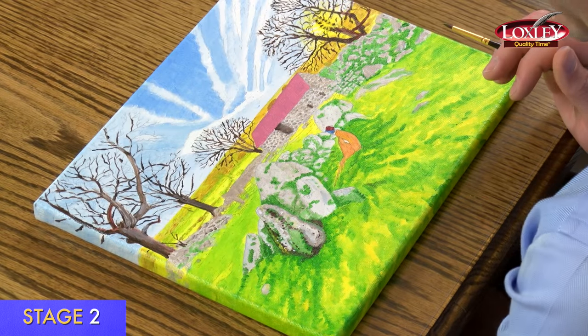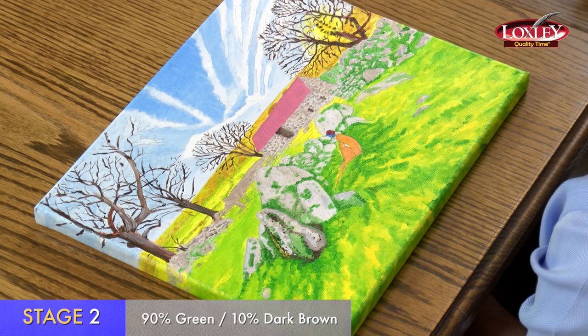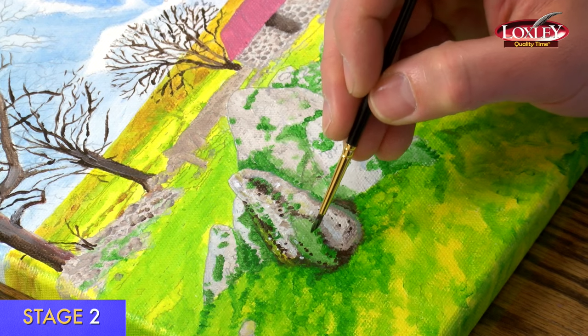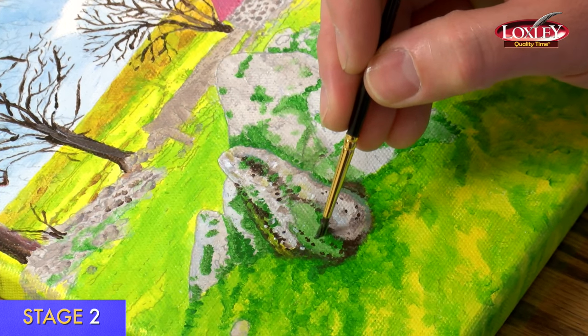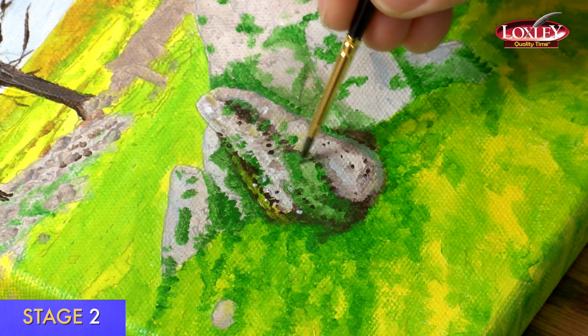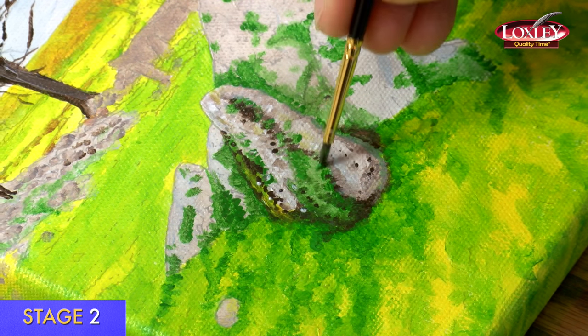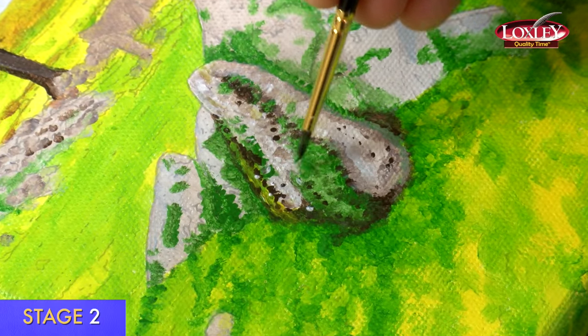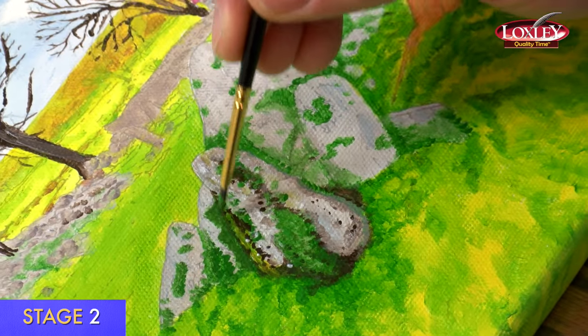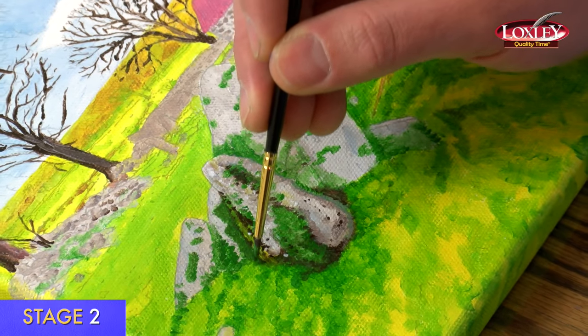I'm now doing stage two of the moss, using green mixed with a very small amount of dark brown to give a darker green. The moss is very dark. I'm not covering the whole area, just working little paint dabs into the rock. You can also use just pure green sometimes — you want to create contrast. It will be less patchy at this stage once you've had two layers of paint on.